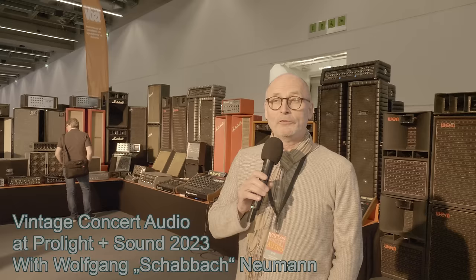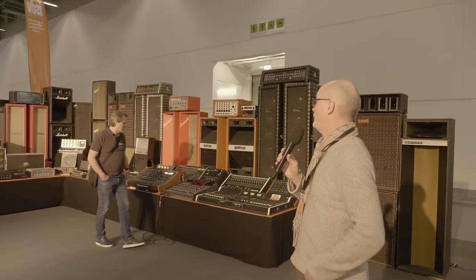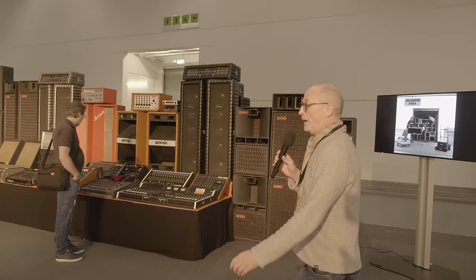Hi everybody, my name is Wolfgang Schrabach-Neumann and I'm the president of Vintage Concert Audio. We are here in Frankfurt at Prolight+Sound. It's the first day at this fair and we have brought some old equipment from the 60s, 70s, 80s and 90s which I will show you. I'll give you a short overview.